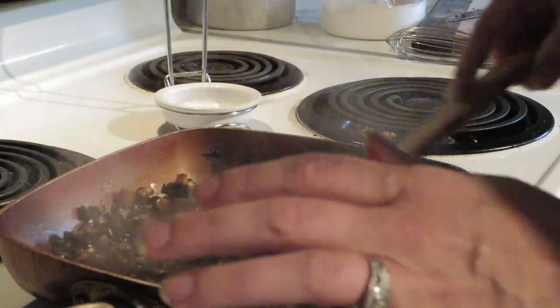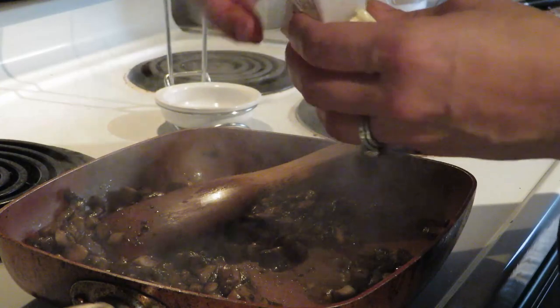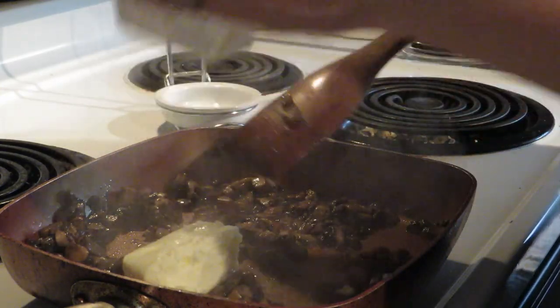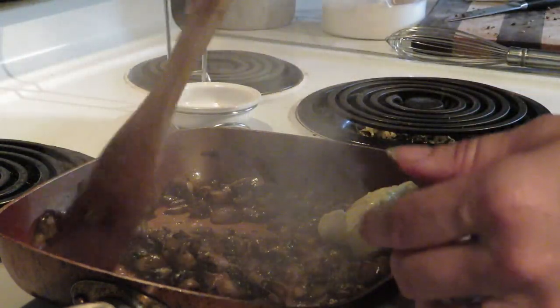The mushrooms are cooked down. Now I'm going to add a half a stick of butter, which is a quarter of a cup, and melt that in there.